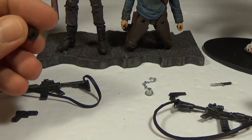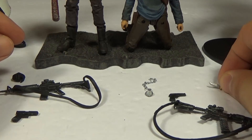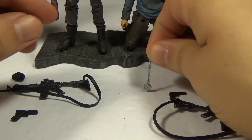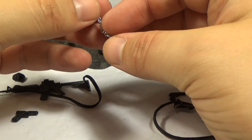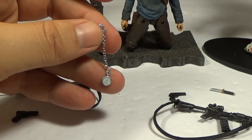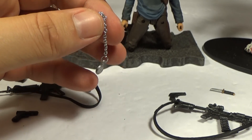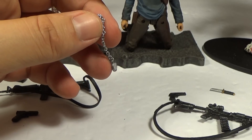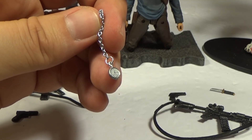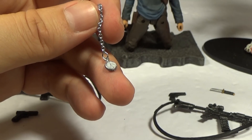Negan comes with Lucille and he also comes with an alternate hand so you can hold his bat in a different position, just like the seven-inch figure. Glenn also comes with a little knife. And he comes with one of my favorite accessories — this little pocket watch, the one that Herschel gave him. They just did a good job on it. It's got a real chain that actually looks like a pocket watch. The chain might be a little bit too big, but they couldn't really do a real chain smaller than that or it would be too fragile.